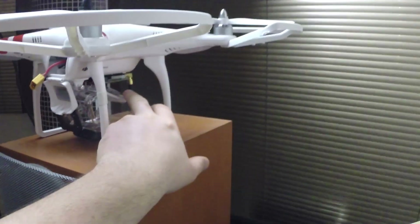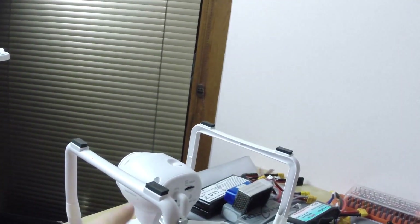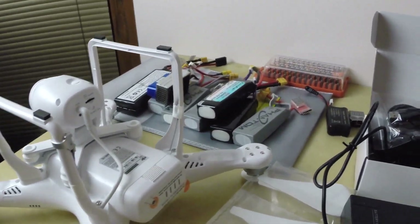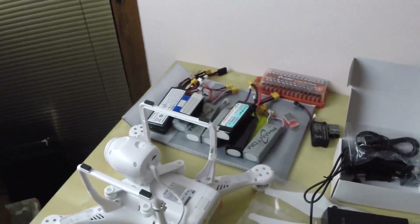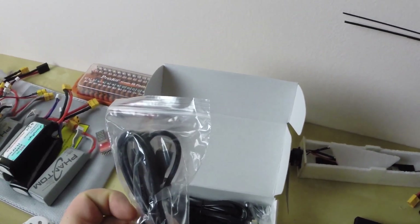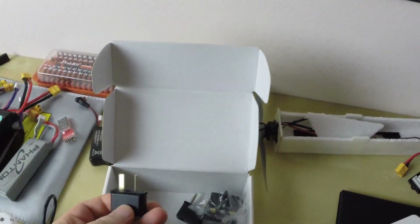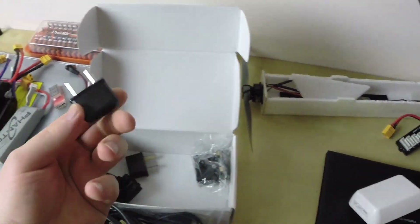Also, the Fatshark is using 5.8, so it basically reverses the frequencies completely - it's kind of weird. I'm really curious what it'll do when they are next to each other. I hope there will be no crash. What else - there are cables, a USB cable. This looks like a US power adapter, but we have adapters for every country. Here is mine.